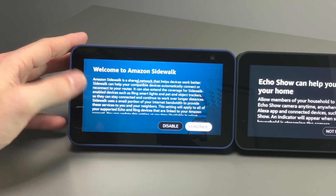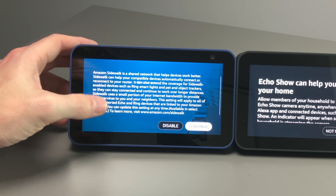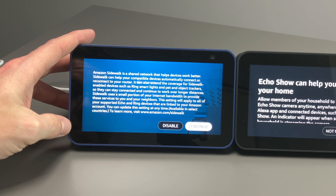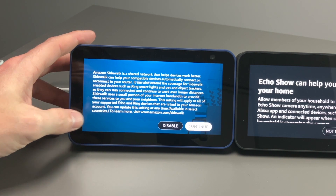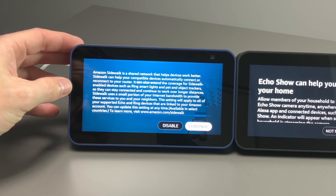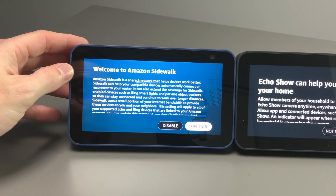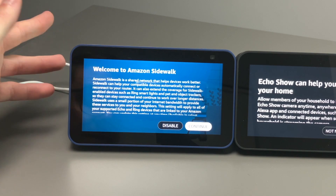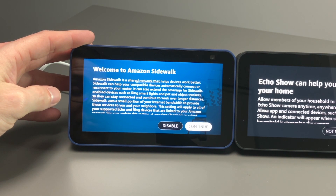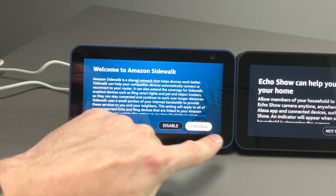We also have Amazon Sidewalk, which is a shared network that helps devices work better together. Sidewalk can help your compatible devices automatically connect or reconnect to your router, and it can extend coverage for Sidewalk-enabled devices such as Ring, smart lights, and pet and object trackers so they can stay connected over longer distances. It uses a small portion of your internet bandwidth. This setting applies to all your supported Echo and Ring devices linked to your Amazon account, and you can update it at any time. If you have devices that don't get great access, this can help — we'll go ahead and keep that.